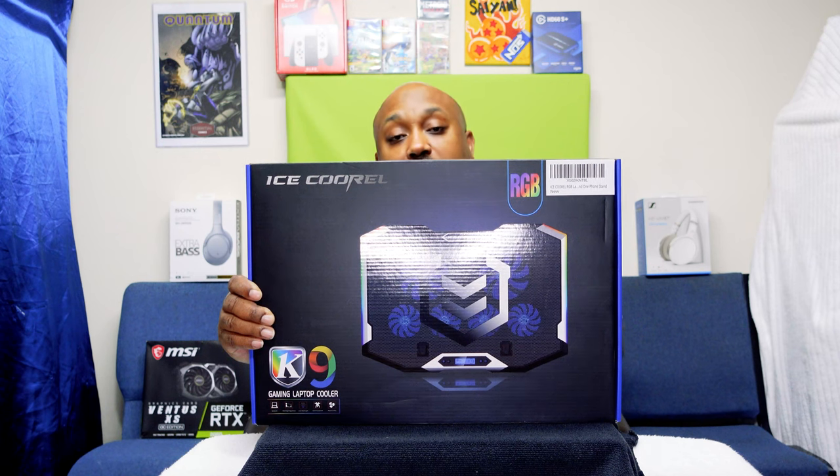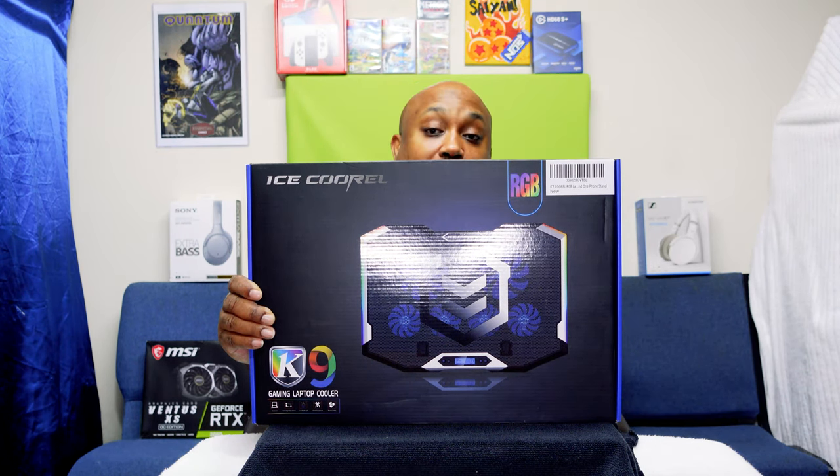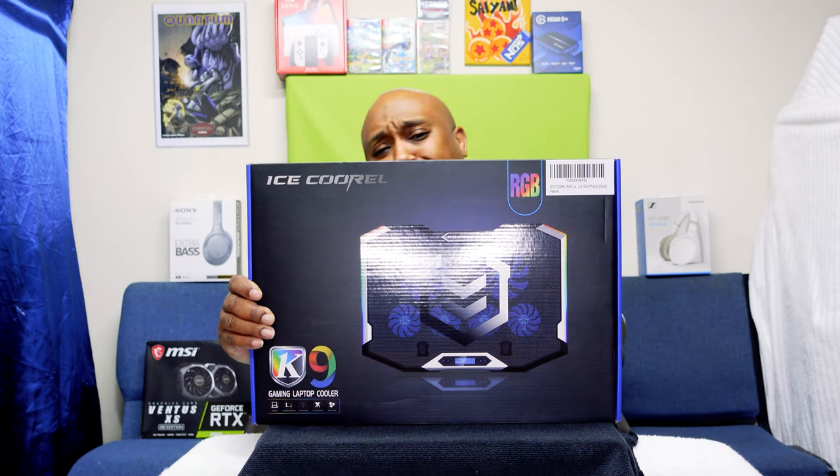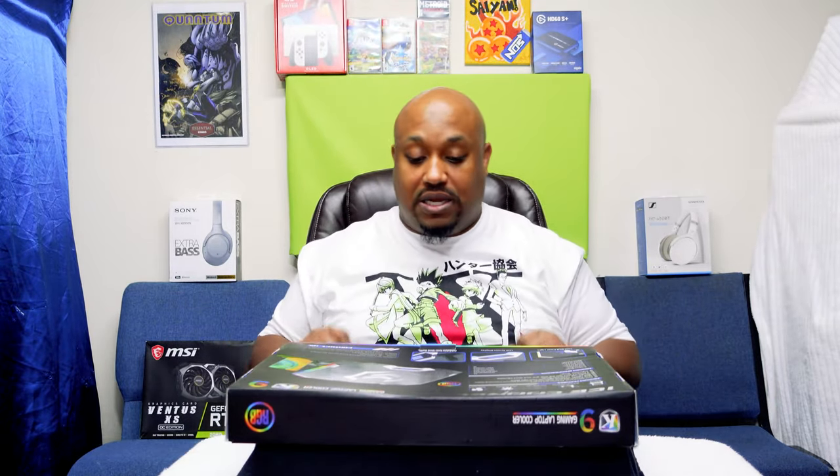It also comes with a removable phone holder so you can have your phone right next to the laptop while you're gaming. And it comes with beautiful RGB lights — I love RGB lights. So let's get into the unboxing now.